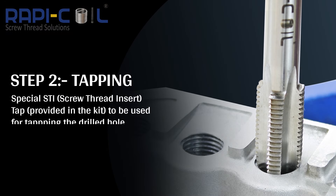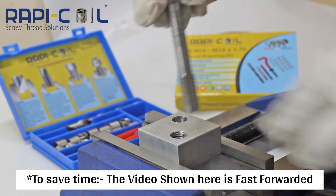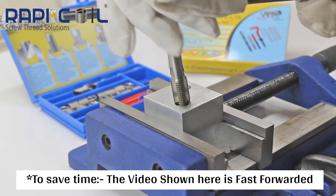Step 2, Tapping. The special STI tap provided in the kit is to be used for tapping the drilled hole. It is recommended to use suitable branded cutting oil.